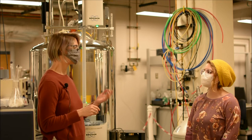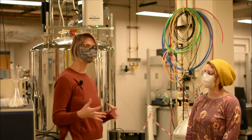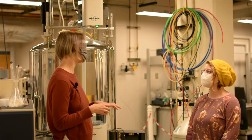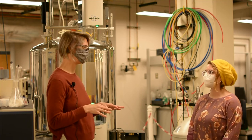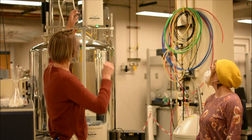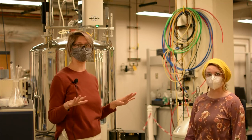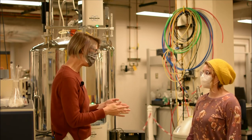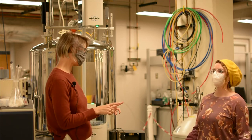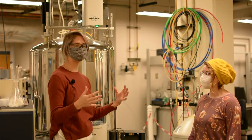The last part of keeping yourself safe is probably the most important. Rarely, something called a quench can happen with the NMR instrument. In a quench, the temperature inside the magnet goes above a critical point, causing all of the cryogens — the liquid helium inside the magnet — to evaporate rapidly. You'll see vapor shooting violently out the top of the magnet, forming a condensed cloud that spreads and descends, displacing all of the air in the laboratory. If you stay in the laboratory when a quench is happening, you will suffocate and die.